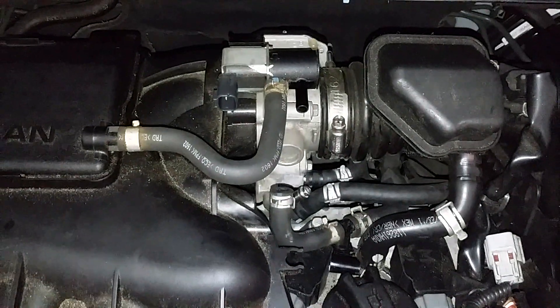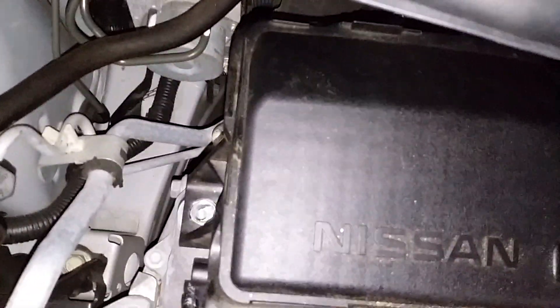Now we have our manifold back installed to our throttle body from our air box. Put all five number 10s back in, and the two number 10s on top.